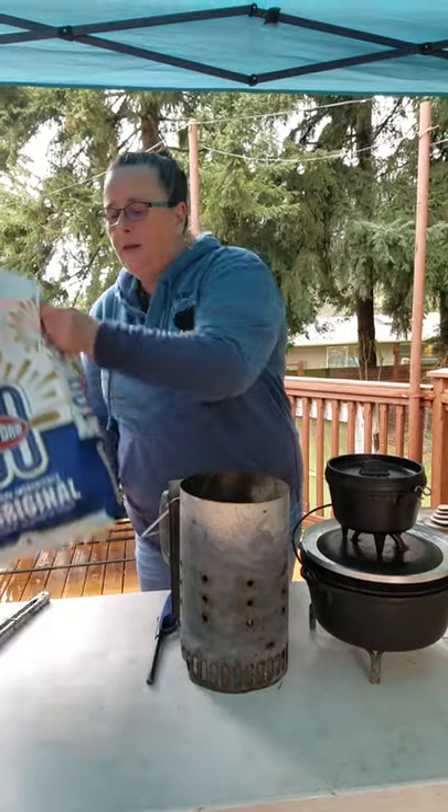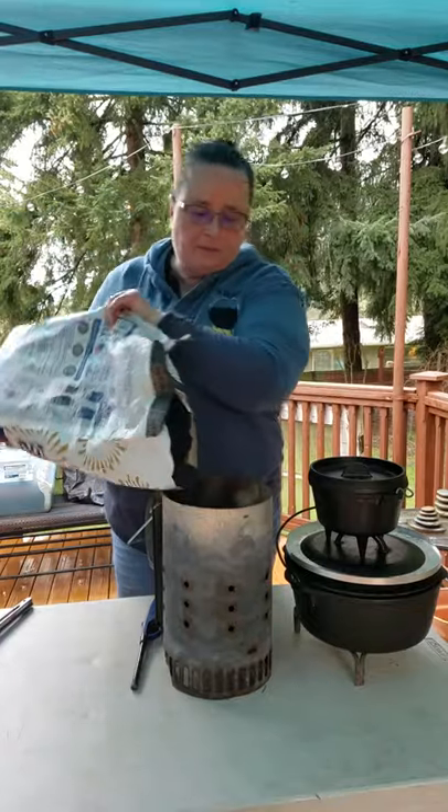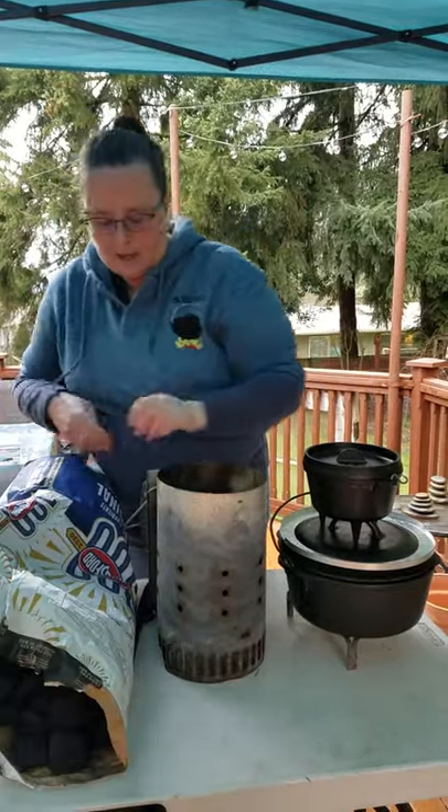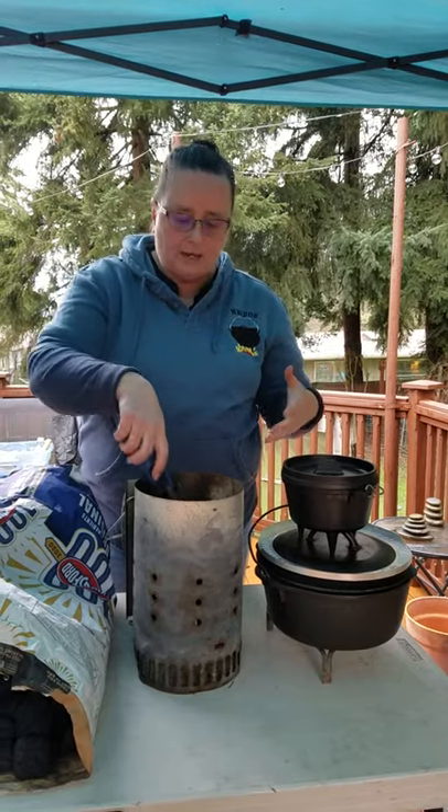We can't light anything — we're on a plastic table today. And then you need something to light them, just a basic Bic lighter. Light your coals and let them get started. When they're ready to use and put on the Dutch oven, they're going to be kind of ashy gray but not burnt down. They'll still be very firm, glowing, and not smoking anymore.